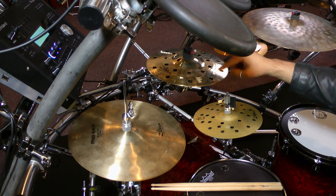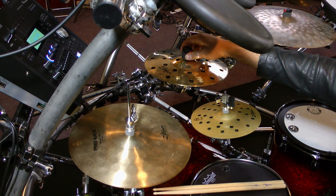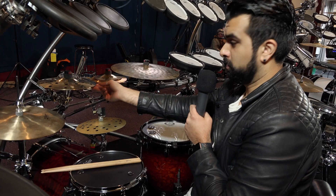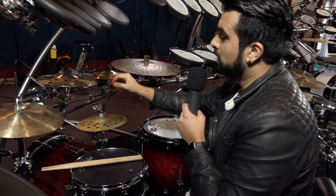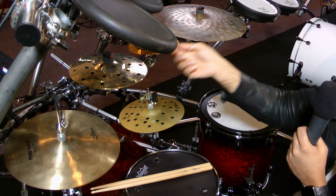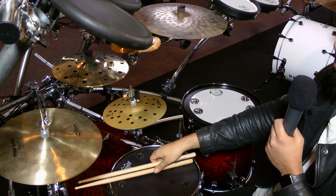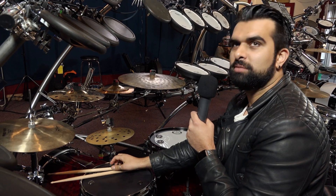Over here I have a combination of two cymbals. Underneath I have an Oriental China Trash, which is just a mini china that Zildjian came up with in the FX series. And on top I have a 10-inch A-Custom EFX. The cymbal alone is really quick, it's sharp, and putting them together you get this really nice, quick, kind of trashy, hattie thing.